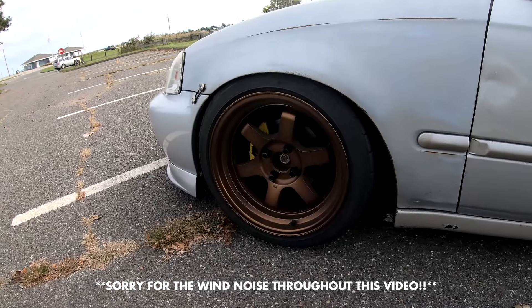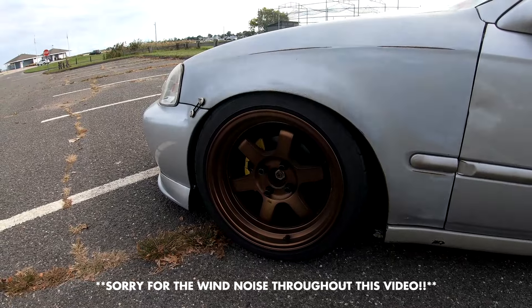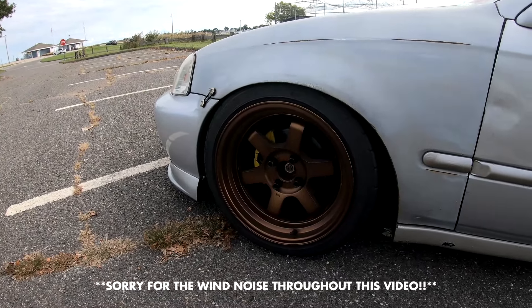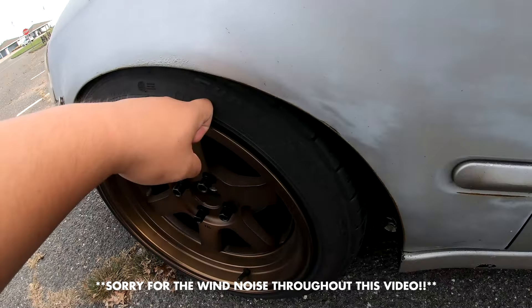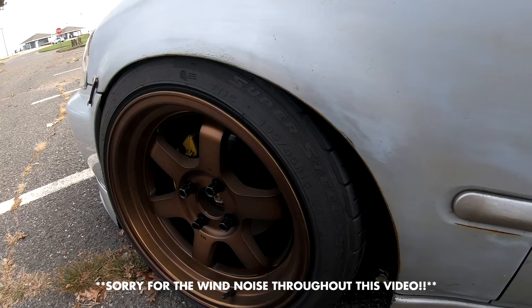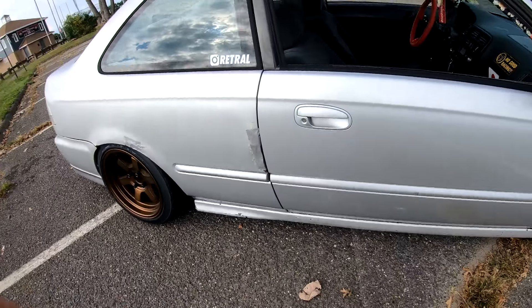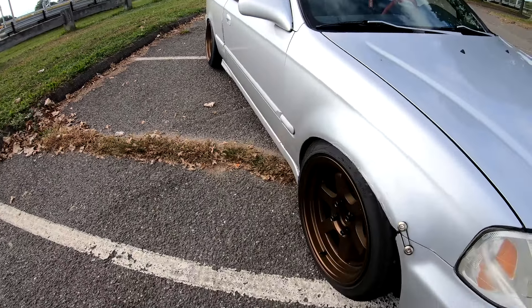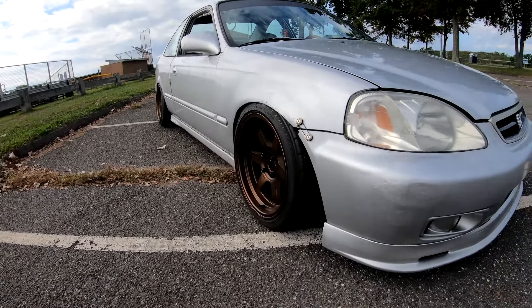First things first, the wheels I'm running are Rota Grids — sports bronze, 16x8, 4x100 of course. Tires are Federal 195-45. Offset on these wheels is plus zero. Fitment ain't too bad.